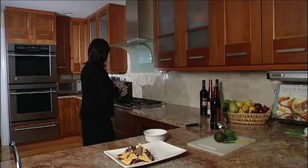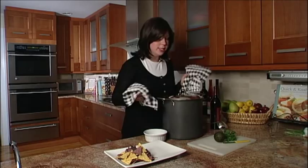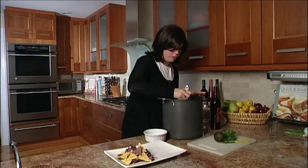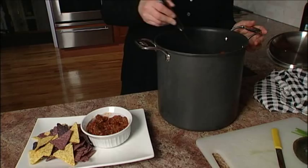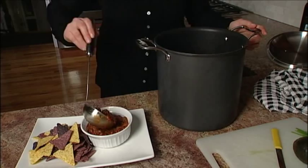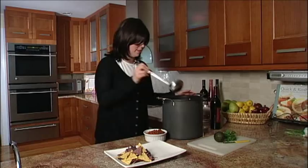So our chili is done. Let's pull this in and let me show you a nice idea for serving it. Serve it with some multicolored tortilla chips and spoon it into the bowl. So nice. It smells incredible. That looks great.